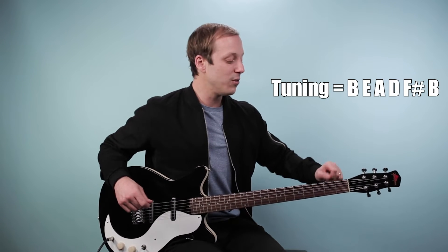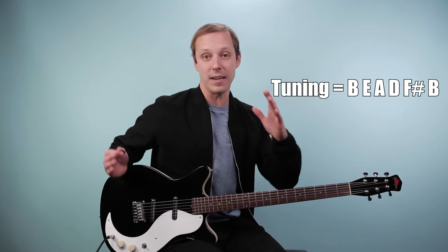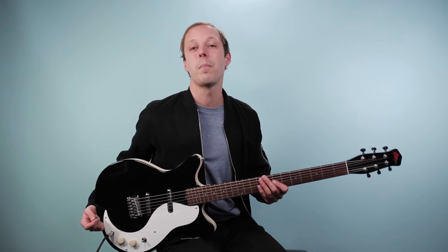The guitar solo for this song is played on a baritone guitar, and that's what I have here. It's a longer scale guitar that you can tune down — this is tuned all the way down to a low B, so it gets a really deep sound. It's basically between a guitar and a bass guitar, right in the middle is a baritone. I'll be using my Jerry Jones baritone for this lesson as we break down the solo.